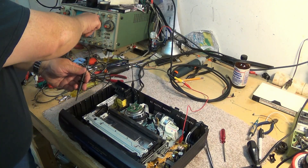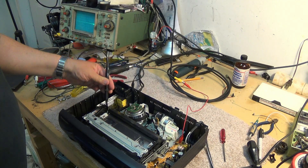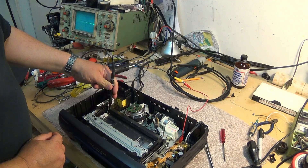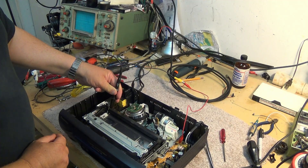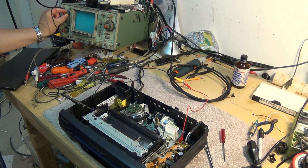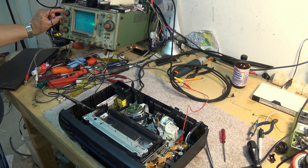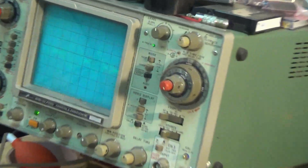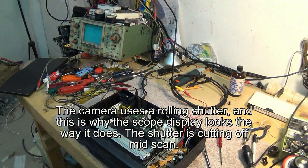That gives us a trigger, and we can clip on. We'll just crank the gain up. Yeah, okay — there we go. That looks terrible. You can see the waveform on the scope here — it's bad. And that's why our picture is as bad as it is.